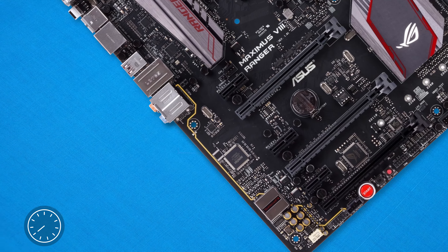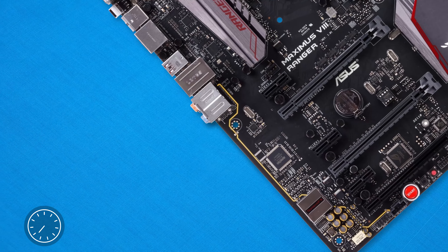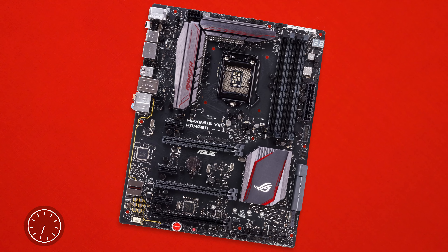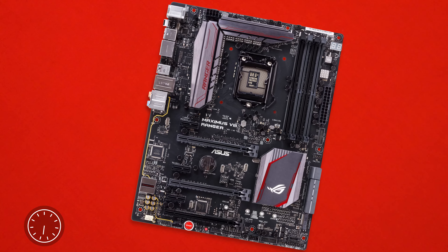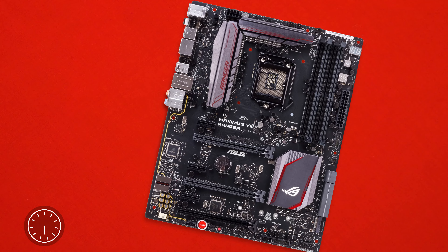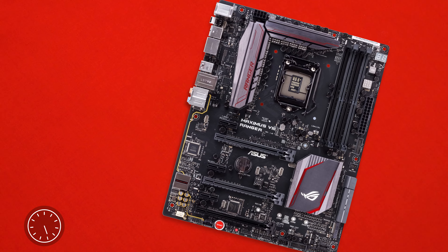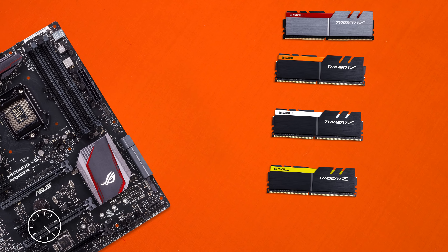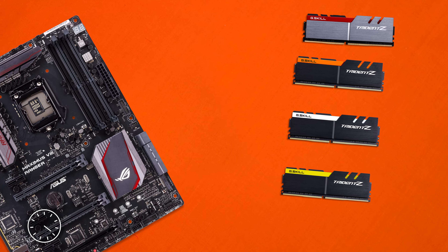The Supreme FX chipset is separated by a yellow divider that will light up red when the system is powered on. We also get an M.2 slot with support for up to 110 millimeter SSDs, 6 SATA 3 6-gigabit-per-second interfaces, 3 PCIe 16X slots, 3 1X slots, as well as the Z170 chipset.